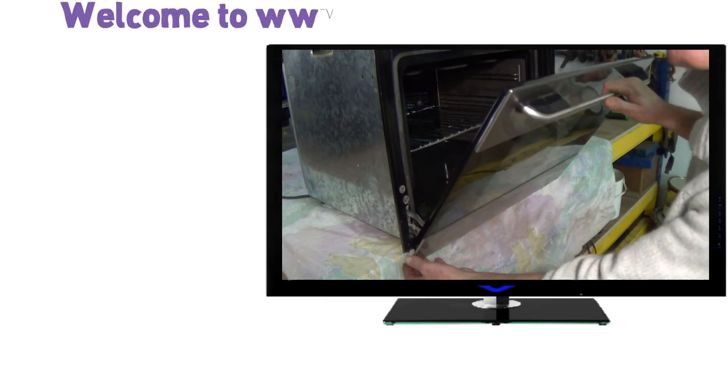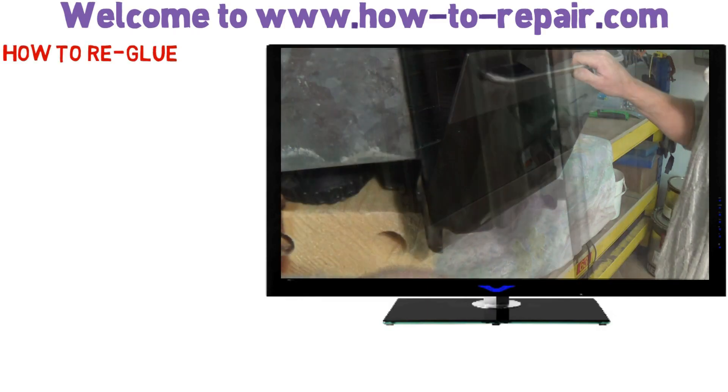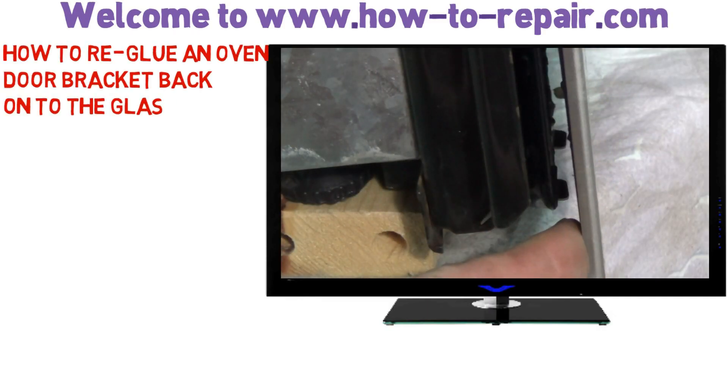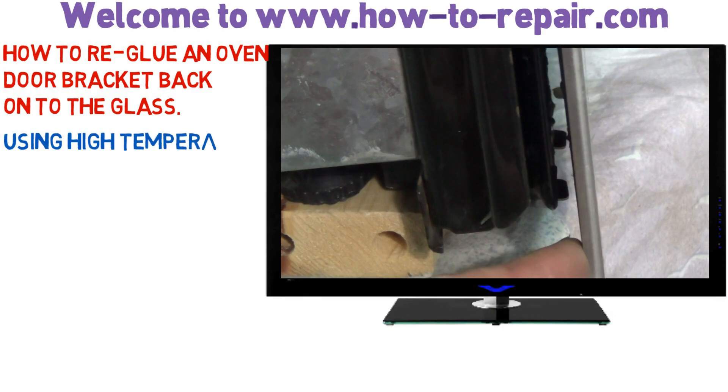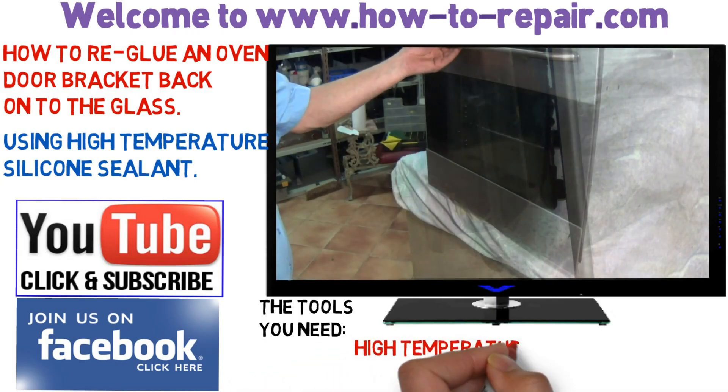Hi, welcome to How to Repair. This video is on oven door glass which is actually coming away from the body of the door. What's actually happened here is the glue or silicon has actually separated from the glass, could be because of age or just poorly manufactured.